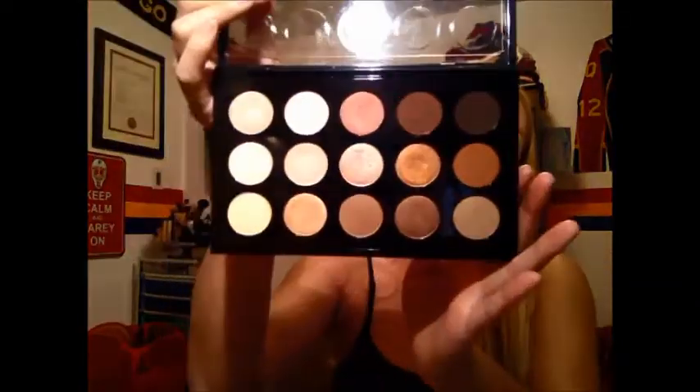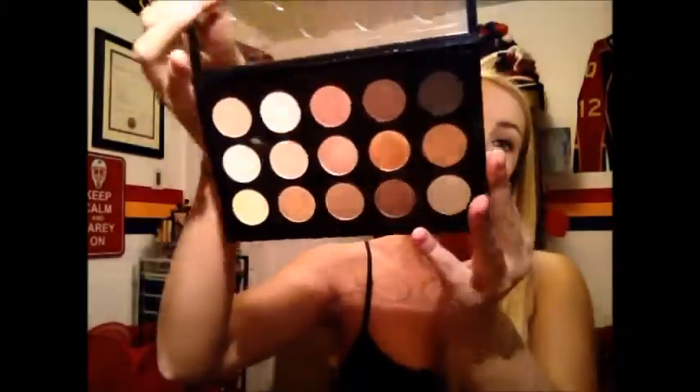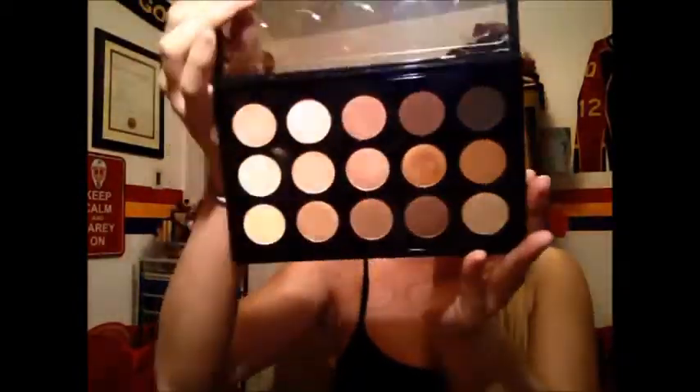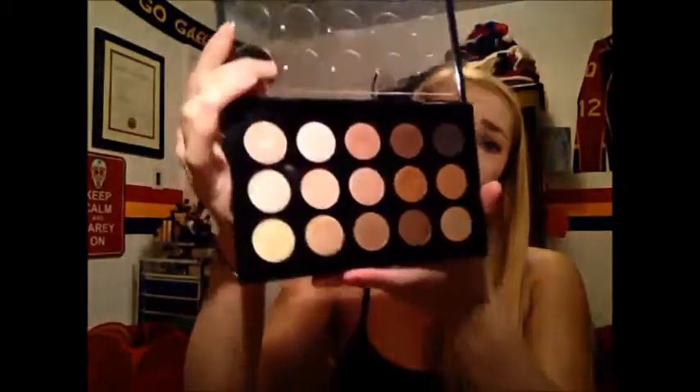The second Times 15 palette is the Warm Neutral palette — your bronzes, reds, pinks, and warm golden tones. The colors are beautiful and you can do so many looks with just one palette. There's also a Cool Neutrals palette with grays and purples, which I don't have.